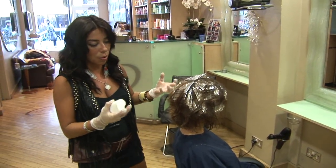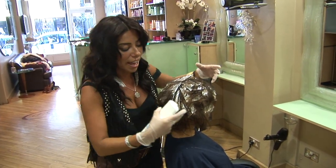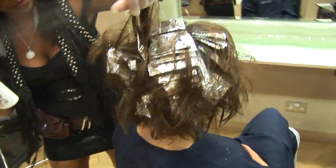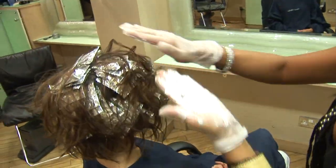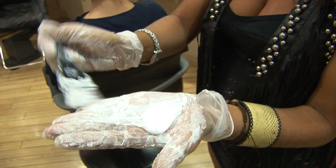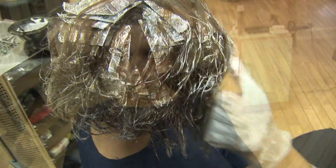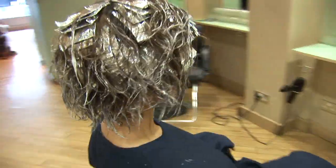Using hairspray to create some texture — what I want is the hair to sit out from the head, because what I'm actually going to do is colour the ends much, much lighter so that she gets a tipped effect.